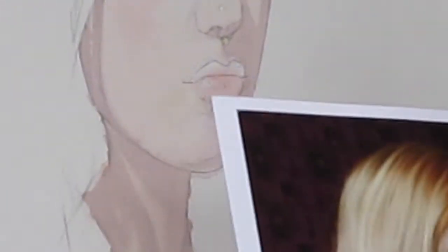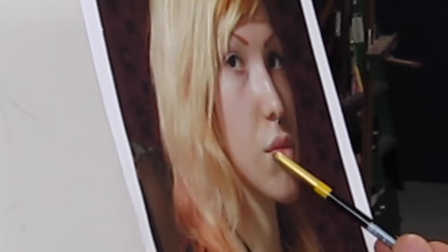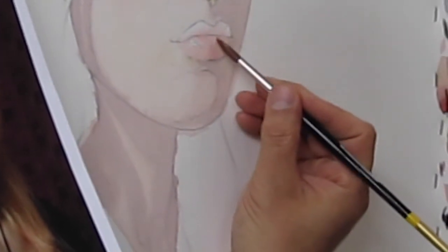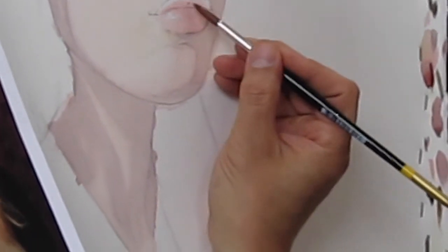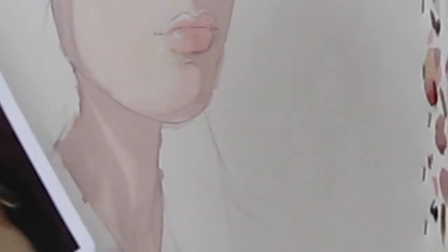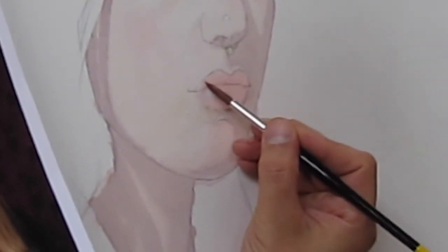This is the softest edge of the mouth. Just look for the lightest color — that's what you want to start with. Now I'm going to slowly work up into the upper lip, because now it's starting to dry a little bit, so I'm going to get a slightly harder edge.